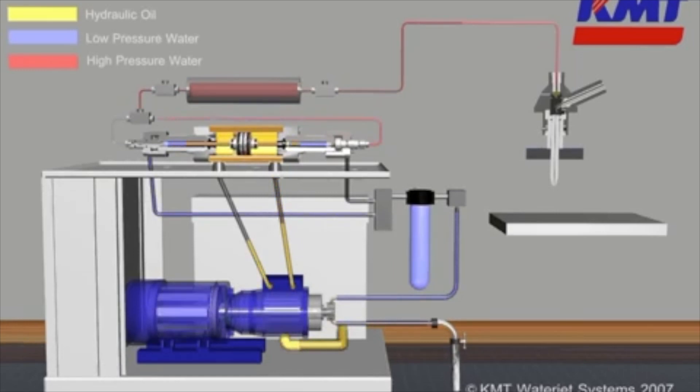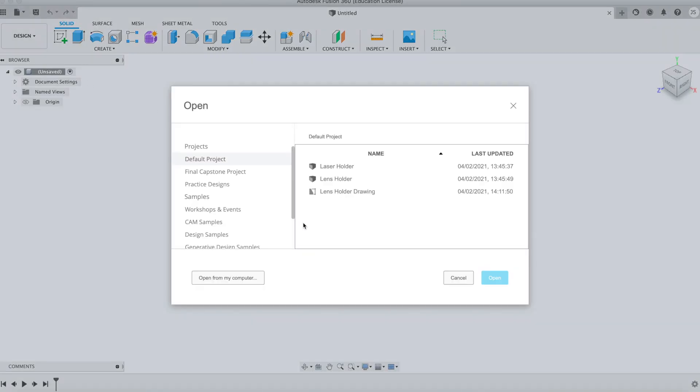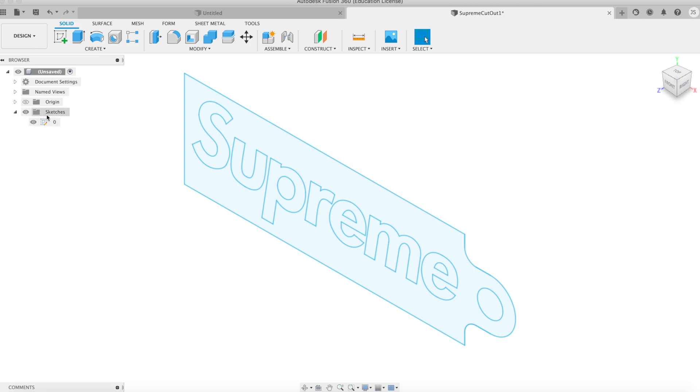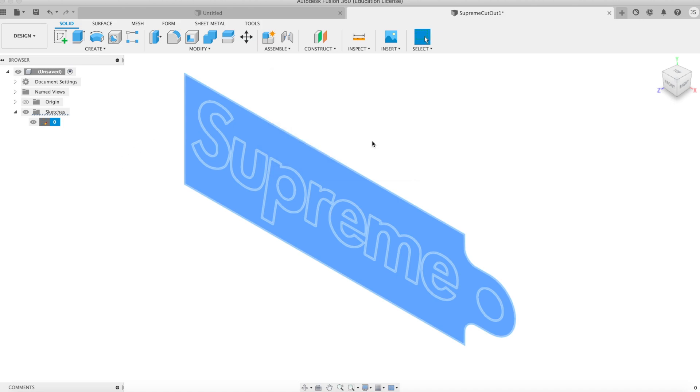The water jet works by concentrating a high pressure stream of water mixed with an abrasive to cut through certain materials. A water jet is great for materials that have a low melting point like aluminum and plastics. When using the water jet, you need to make sure you have a DXF file prepared before you come in. You can make one using AutoCAD or by projecting from Fusion. Here's an example of how to do this in Fusion.